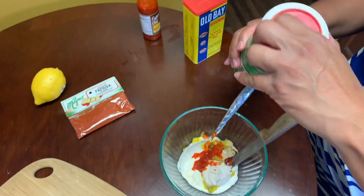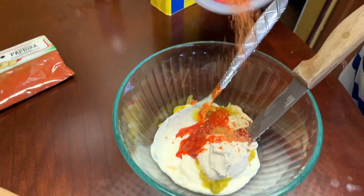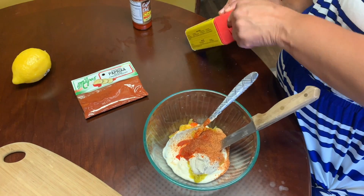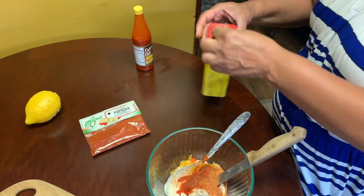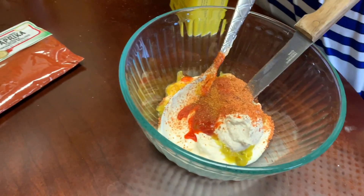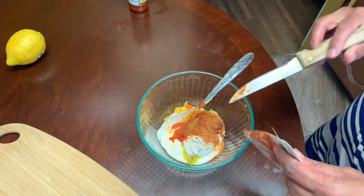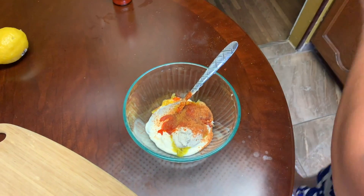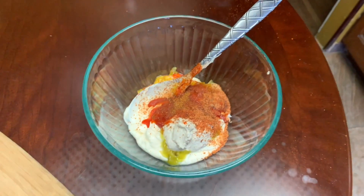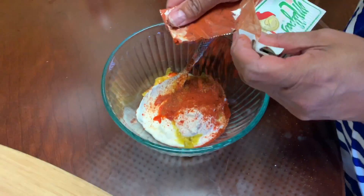We got a little seasonings right here — a little Creole seasoning going in, just a little bit, not much, just enough to get the flavors going. Which I like Old Bay — just a little touch of Old Bay seasoning, just a little sprinkle. Paprika, just for a little flavor, put in a little bit of paprika.